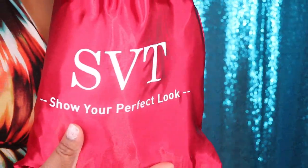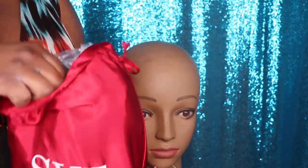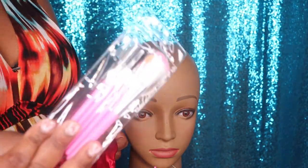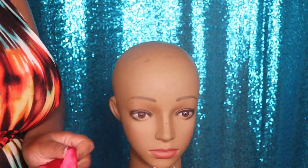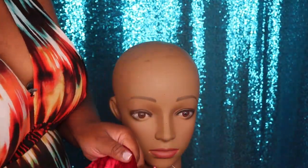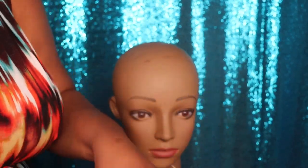The hair in today's video was sent to me by a company called SVT Hair, and this is the second review that I am doing for them. So I'm going to go ahead and do a quick unboxing. In the packaging, I did receive a set of makeup brushes, a headband, a wig cap, and a pair of lashes.